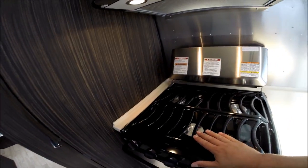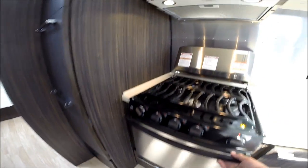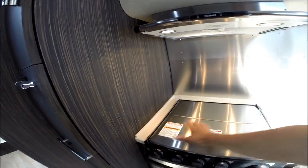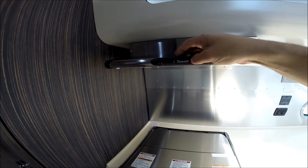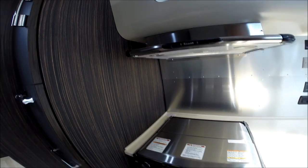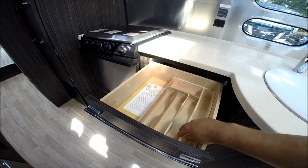There's a three-burner cooktop — the front burner is the high-output. There's a gas oven and a stainless steel range cover that gives you additional counter space, plus a light and a fan over the cooktop. All the drawers are full extension and even include a silverware sorter.